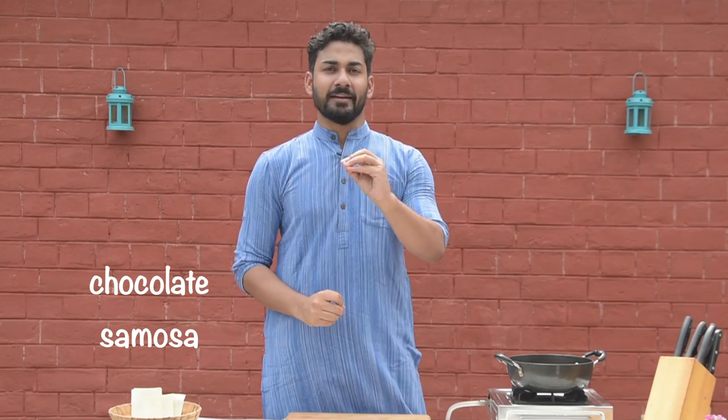Raksha Bandhan is going to come. Why not make something innovative in the house? I am going to give you chocolate samosa with something hot and chutney.